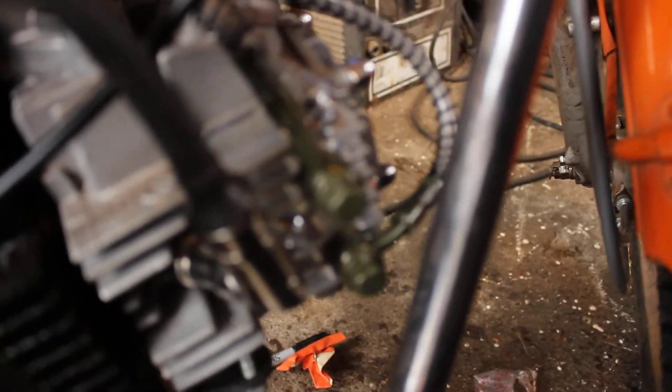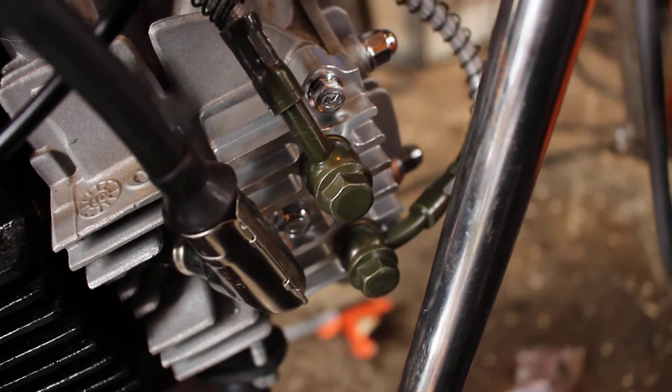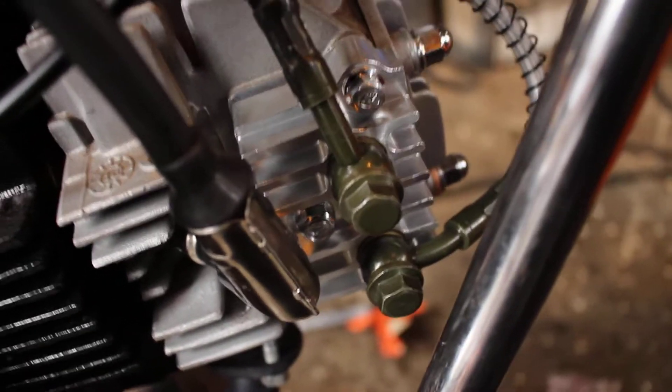We got the oil cooler lines in, which is pretty cool. I like the way those look — it's nice.